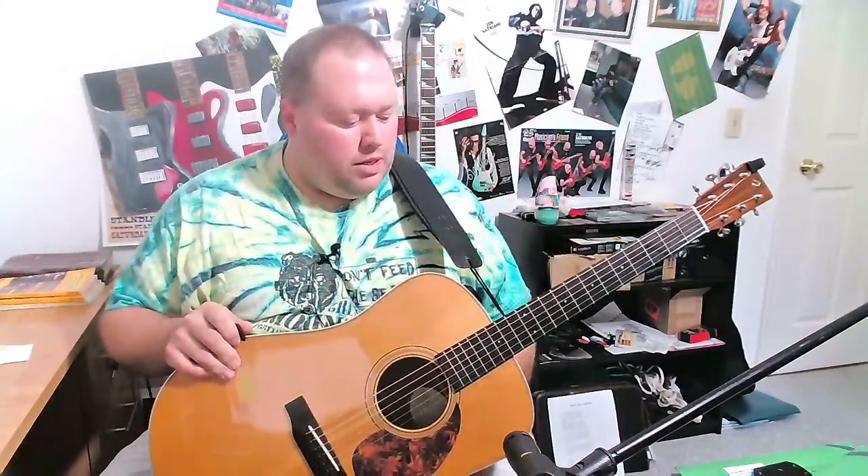Hey guys, welcome back. Today's video is my official review of the String Joy strings, made in Nashville, Tennessee. What I'm going to do is play a little bit and then change back to my regular strings to show you the difference. I'll play the same song as last time, which was 'Unclouded Day.' I've got my Blue Chip pick and my Dragon's Heart guitar pick today. Keep in mind, this is 12 days after I put these on, so it's almost two weeks.